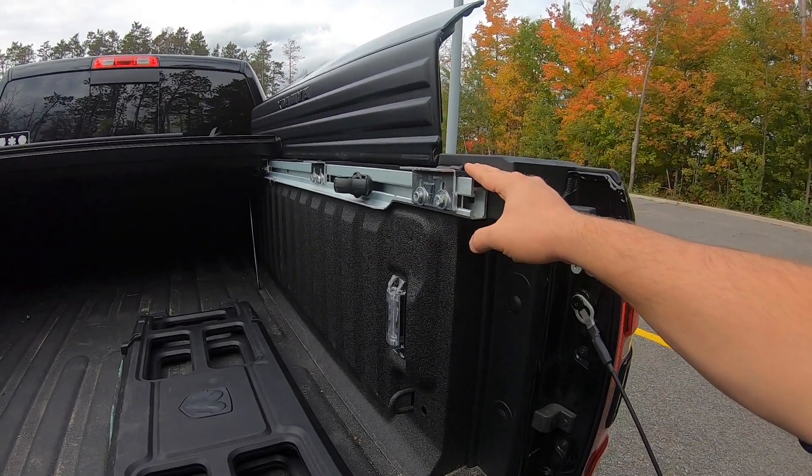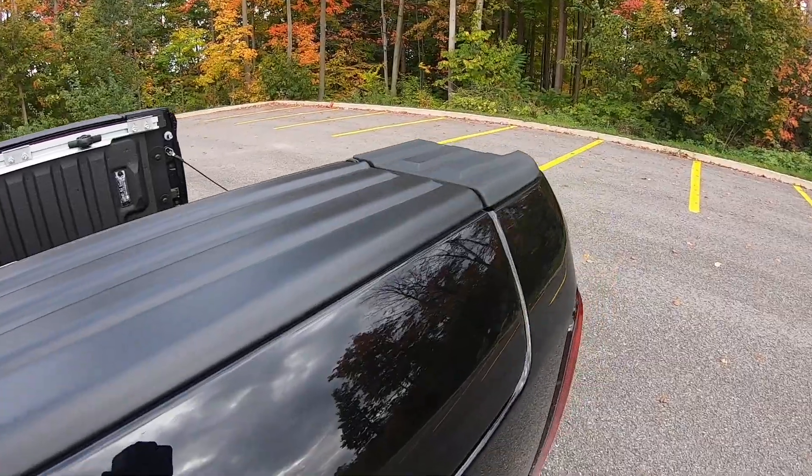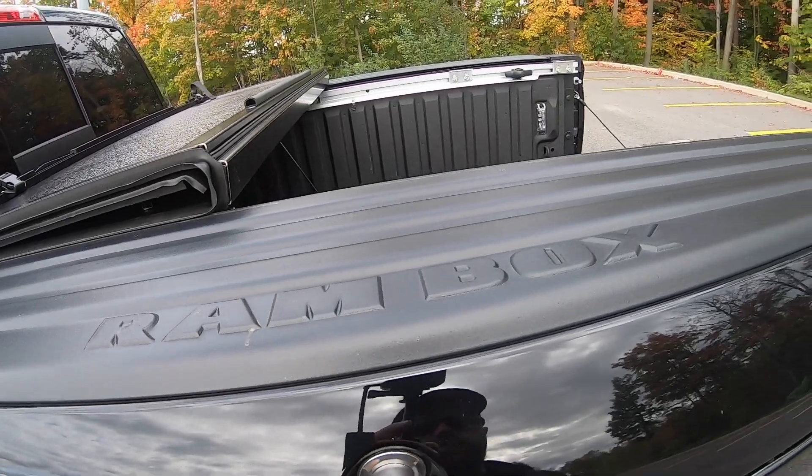Another trade-off to know about is tonneau covers — there are some options available with the Ram Box, but your choices are far more limited than a traditional bed without Ram Boxes. You'll want a tonneau cover that allows you to open the Ram Boxes fully while it's open or closed, and the mounting system is typically very different. I know the DiamondBack is a great option, as is the BackFlip and other brands. One more disadvantage is there are no stake pockets remaining, so if you intend to use stake pockets for accessories you won't be able to with the Ram Box setup.